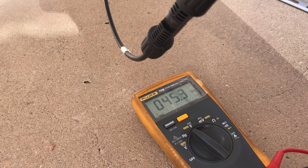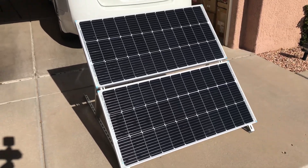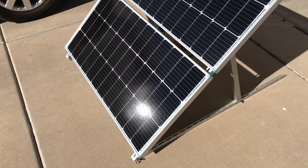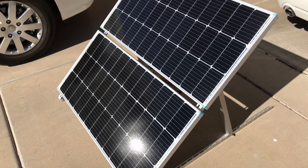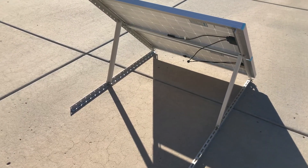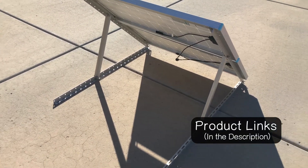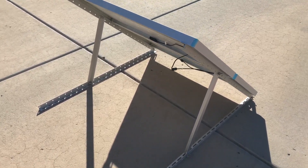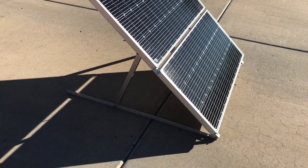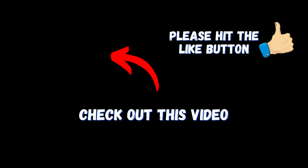That's going to work real nice. I like these mounts — the hardware that comes with them is pretty darn nice stainless steel, easy to work with. I wish they would put an allen wrench in the package, but that's fine. I'll put a link to this product in the video description if you want to check it out on the AliExpress website. For me, I'll put another one of these together and then I'll have 400 watts on some aluminum mounts that are portable, so I can place them around my yard wherever necessary to get the best sun.